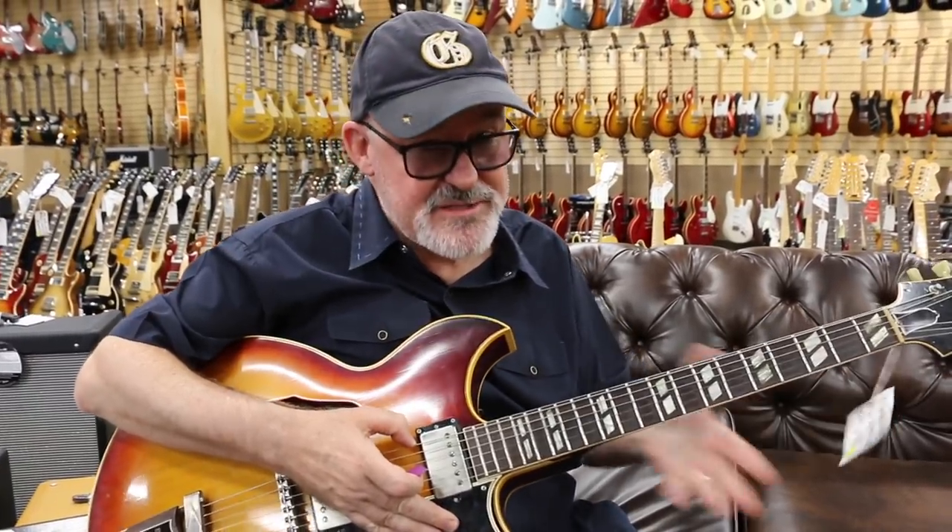This guitar I love — I've been flirting with it for a long time. It's a '62 Barney Kessel Standard with patent number pickups. The pickups have been replaced, but that's what makes it affordable.